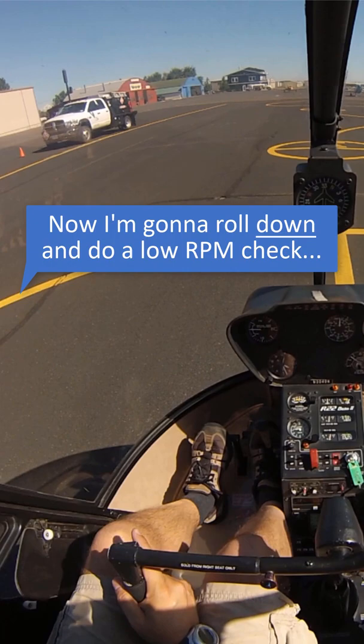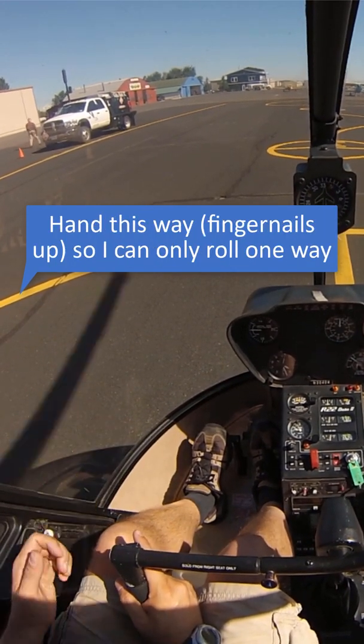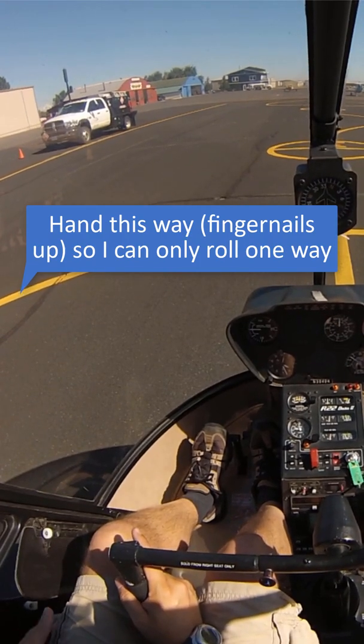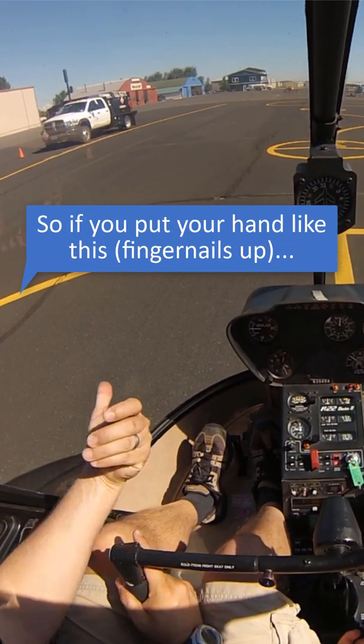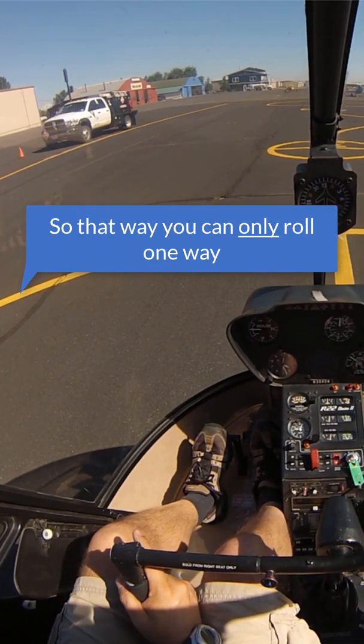I'm going to roll down and do a low RPM check, watching the RPMs and making sure I'm going the right way. Put my hand this way — fingernails up — so I can only roll one way. If you put your hand like this, go all the way around, so you can only roll close to you.